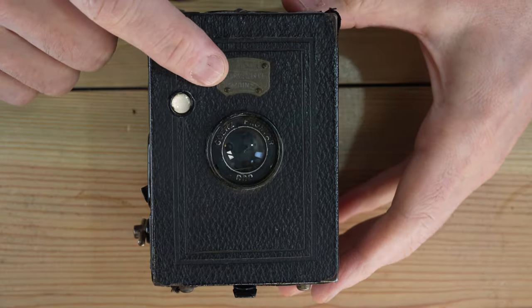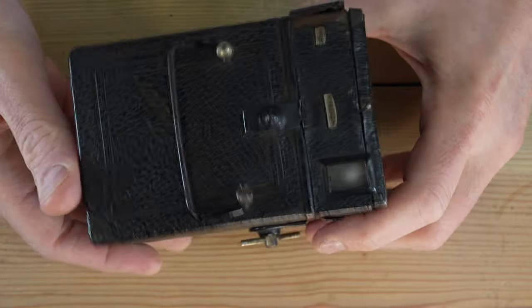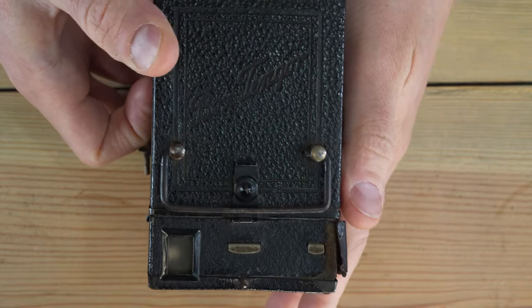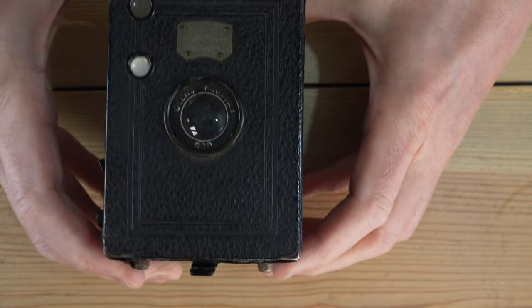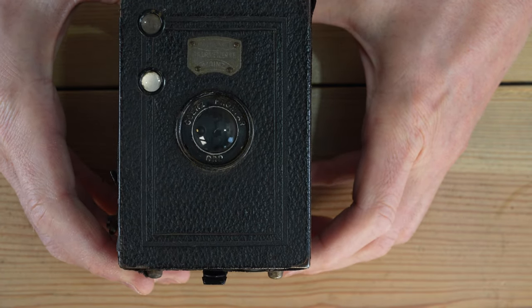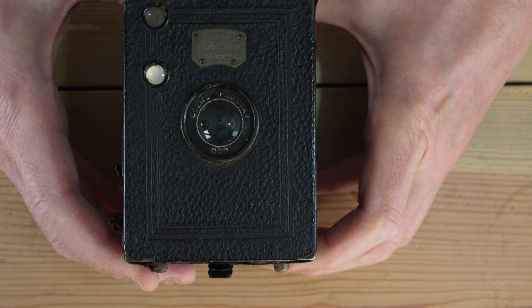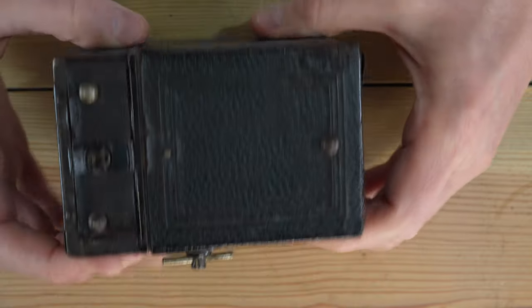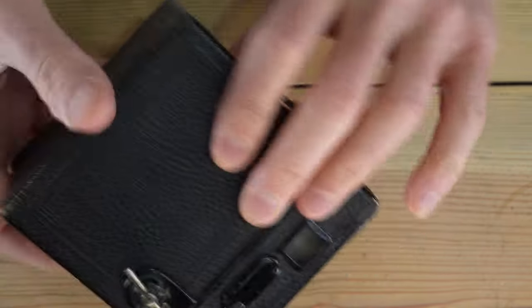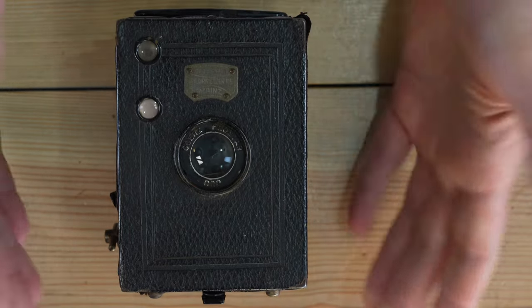Hello everybody and welcome to my video on the Goerz Box Tengor 6x9. We can tell it's a Box Tengor because it says so on the top. It says 'Goerz Frontar' on the lens, though it's a bit worn off. Importantly, it does not say Zeiss anywhere, which means this is the Goerz-made version of the Tengor.